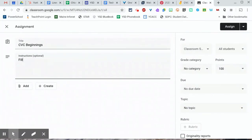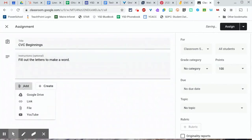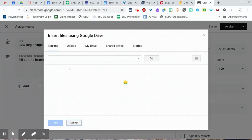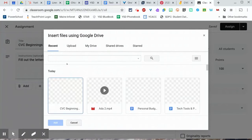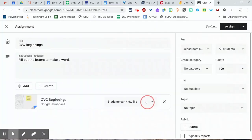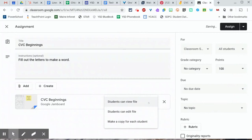I'll add just a few directions, and the last thing is to add an attachment. Since Google Jamboard saves to Google Drive automatically, I can find it in Google Drive very easily. When I pull up recent files, it should be the last document I was working on — and there's the jam. I click open, and I can even make a copy for each student, which is pretty cool.